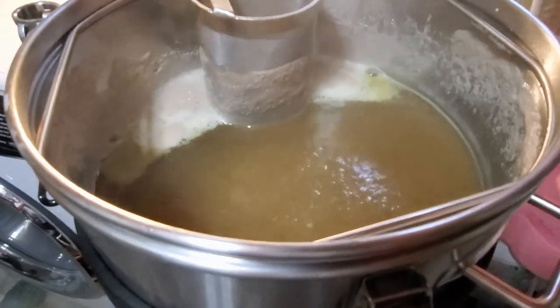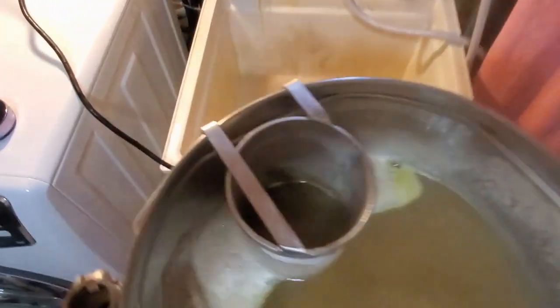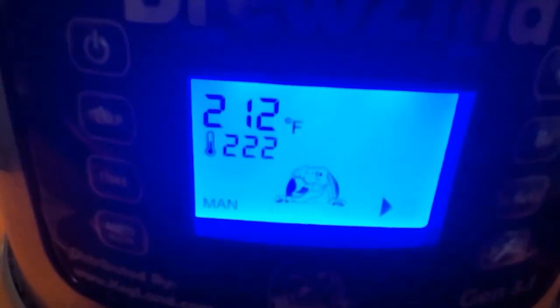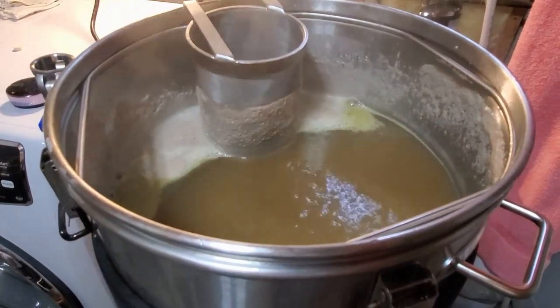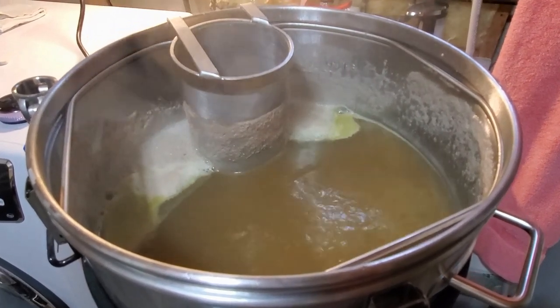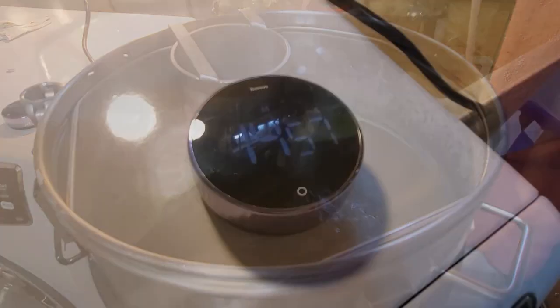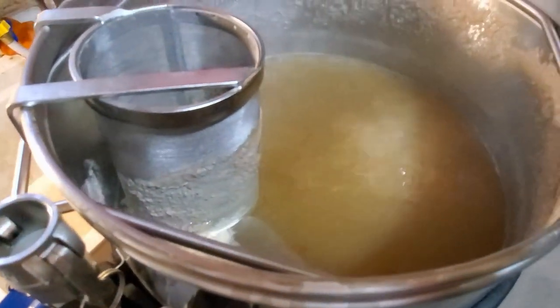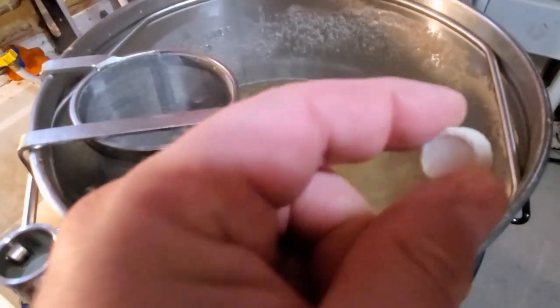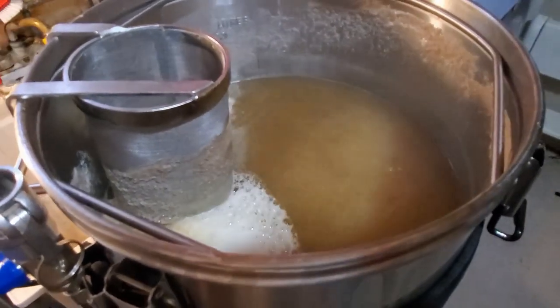We're at about 47 minutes — a fairly decent rolling boil going. I did stir in the hops and we're holding at 212°F, which is pretty much the max with this jacket. We're at 15 minutes left in the boil at 212°F — steady — and we're going to add our Irish moss tablet now. It does tend to foam up a bit when you add that tablet.